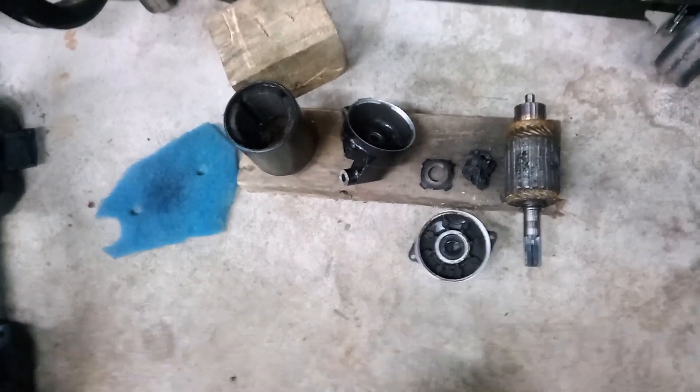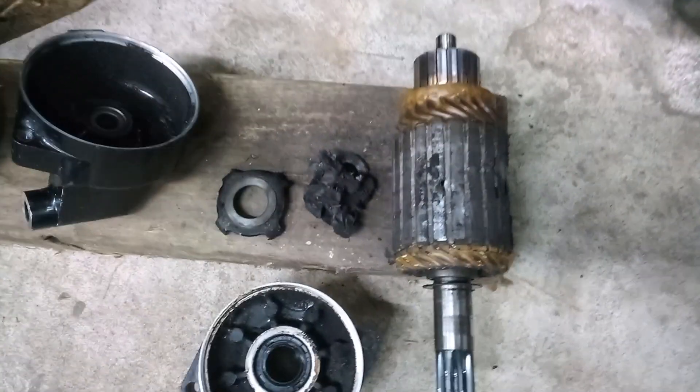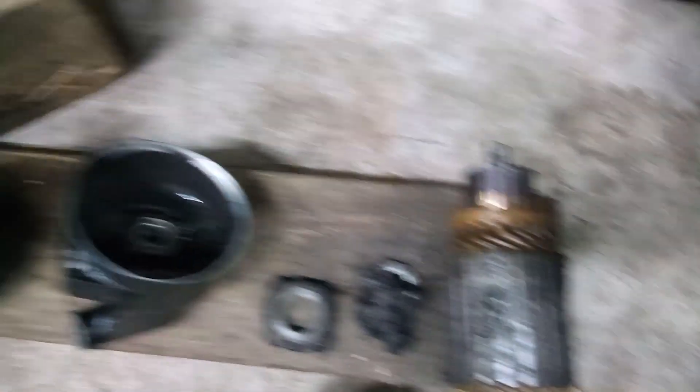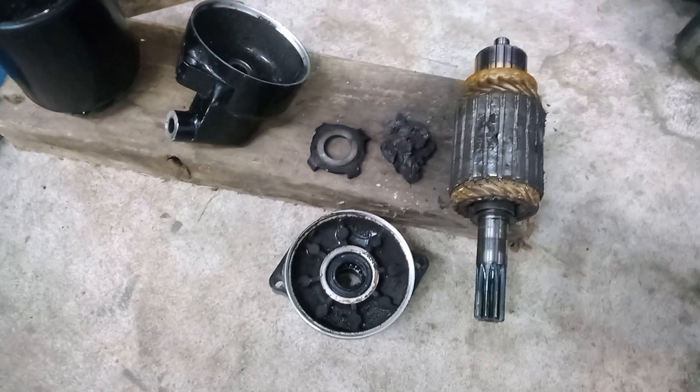It's about a minimum of $100 to get a starter. And believe it or not, I'm going to try to put this back together with the bad magnet — half a magnet in one. See how it runs, see if it'll turn this thing over.